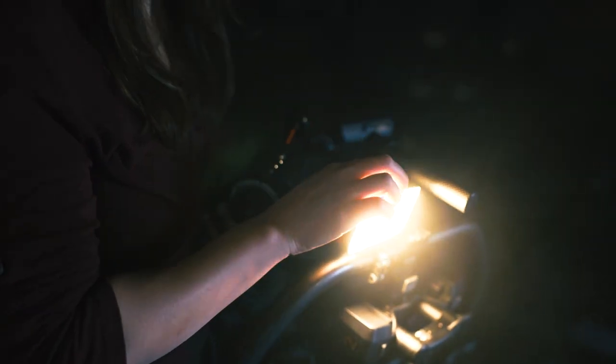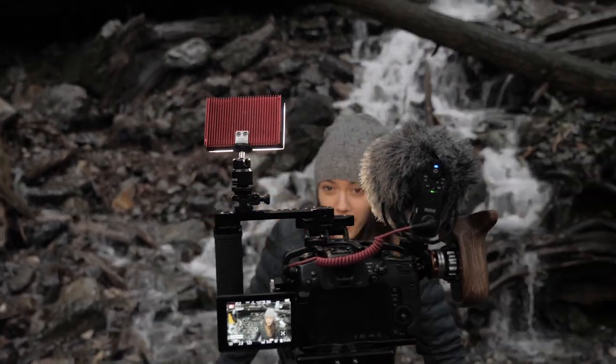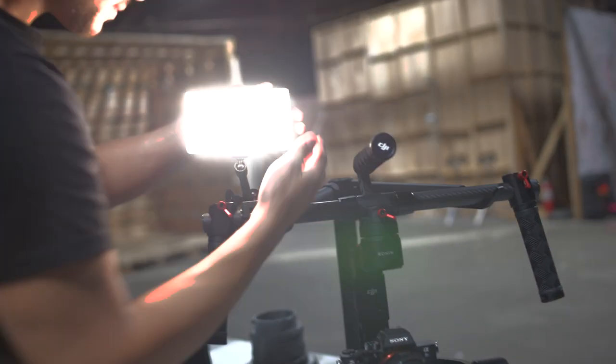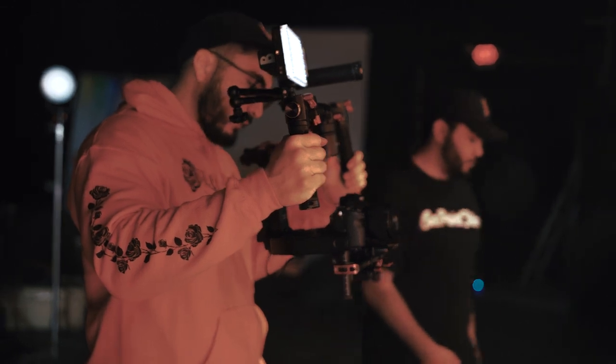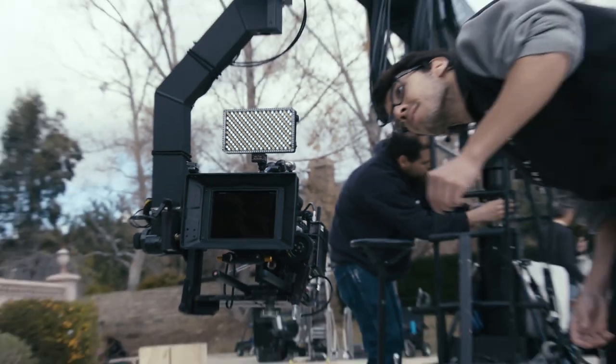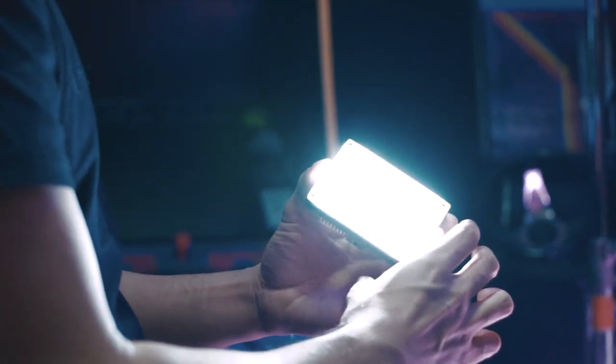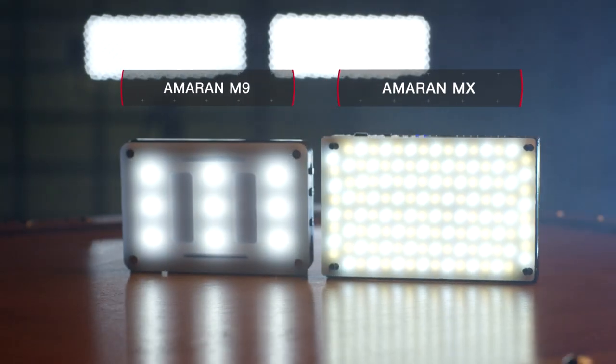Boasting over 1200 lux at half a meter away, the Amaran MX is the most powerful micro LED on the market. And at 5500 lux, the Amaran F7 is the brightest pound-for-pound on-camera light ever made. But similar as they seem, each light comes from a vastly different background.